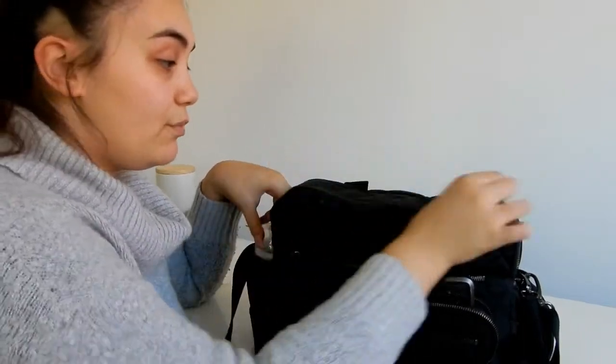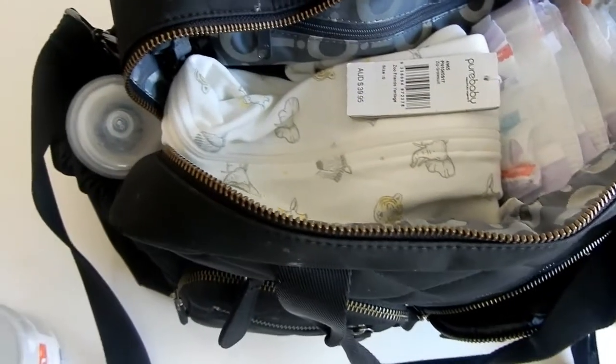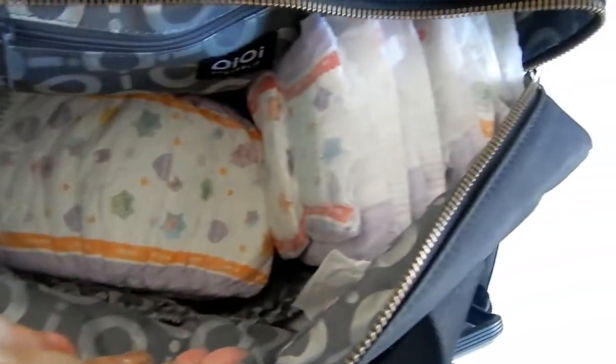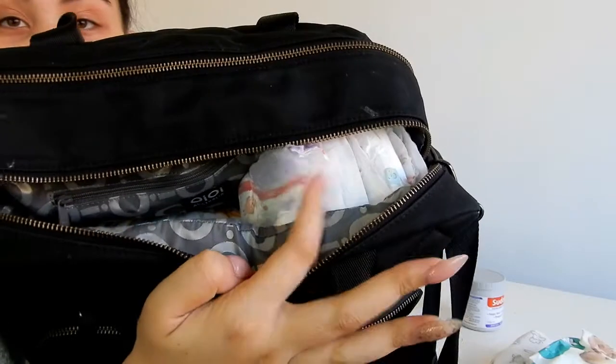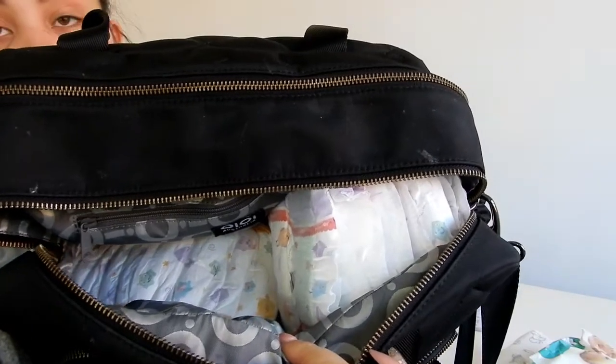Heading into the front of the baby bag — that's just an idea of what it looks like. Inside I hold the creams and some clothes. I keep Ava's nappies laid flat and Natalina's standing up on the side, so everything fits really nicely.